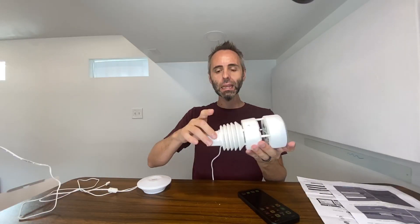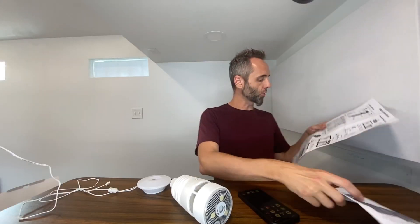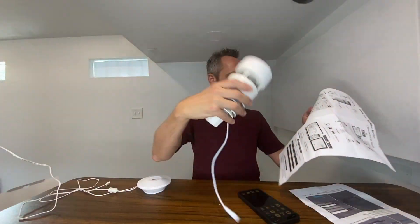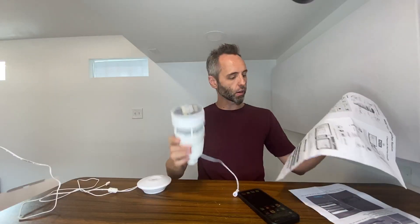You can also replace the bottom part — I forget what they call it, but it's the replaceable temperature and humidity sensor. If for some reason you have an issue with the sensor, they give you all the instructions on how to get that replaced.